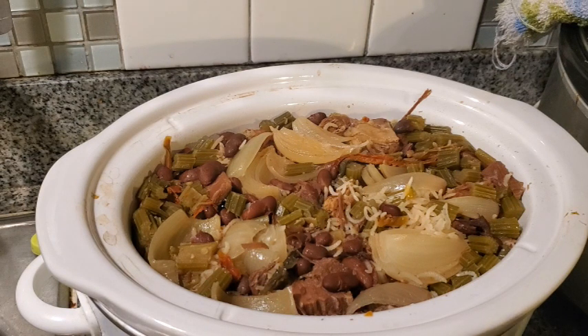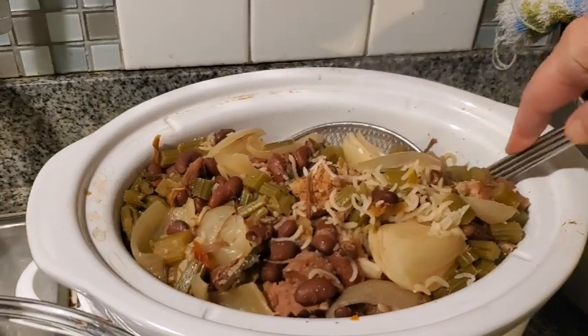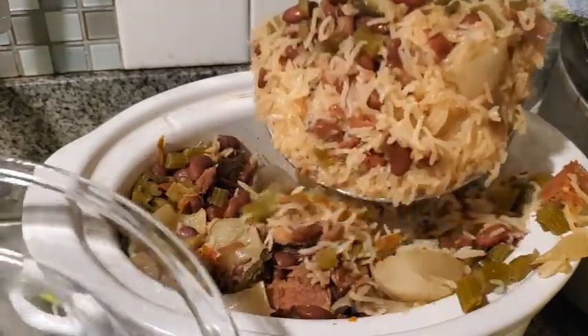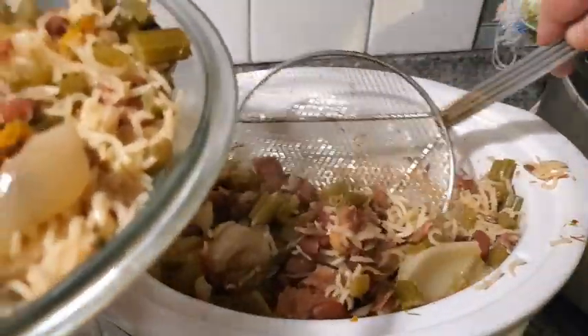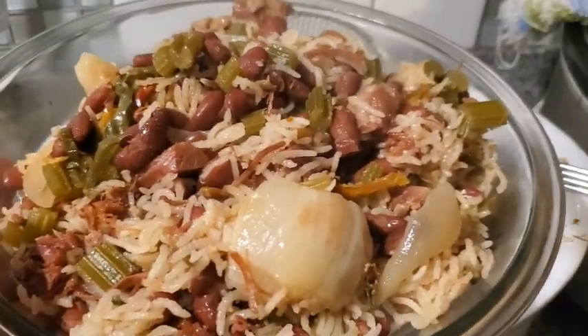Howie wanted something with ham in it for supper, so this is what he's getting. Look at that — isn't that gorgeous? I don't know how I get the numbers right when it comes to liquid and stuff. Look at that. Wait till Papa tries that.